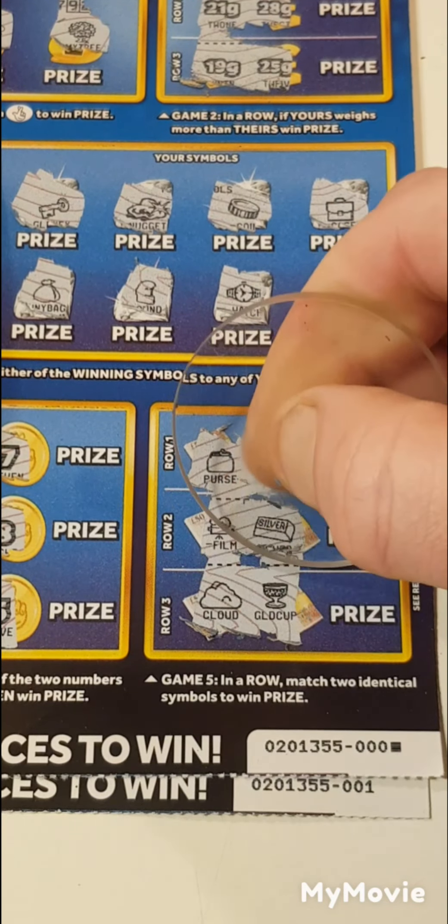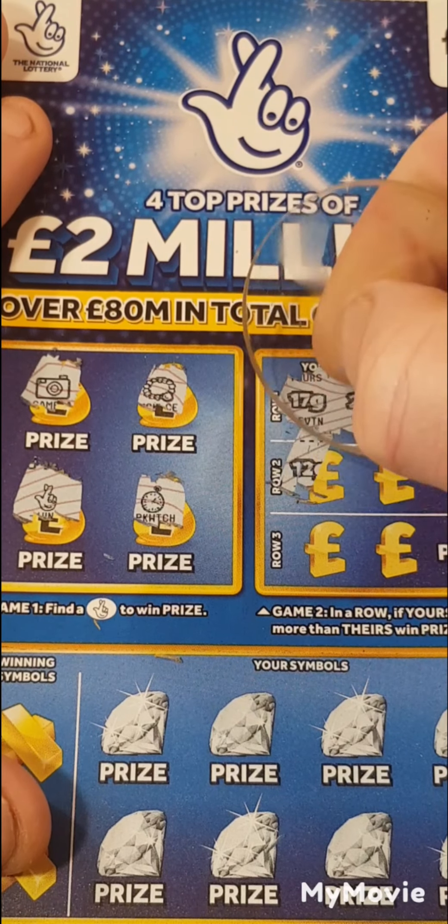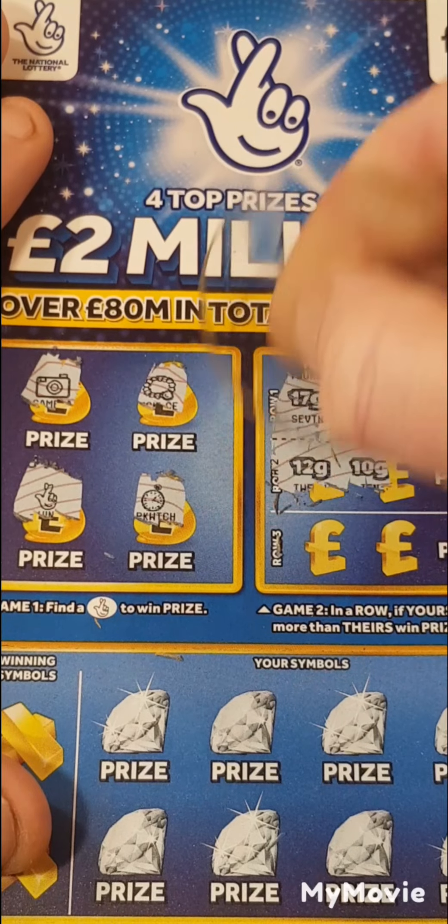Onto card 001. We have a camera, necklace, and we have the lottery fingers. Pocket watch. So 17 and 26, 12 and 10. We have two matches.